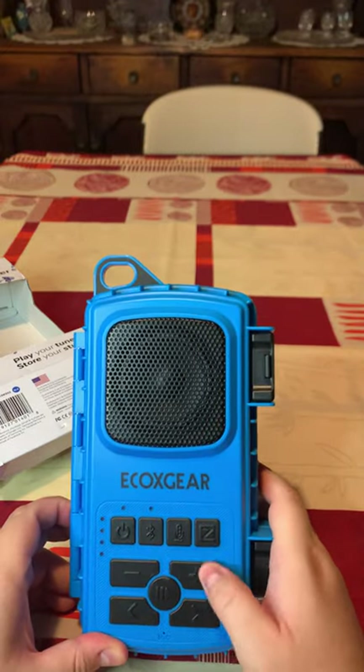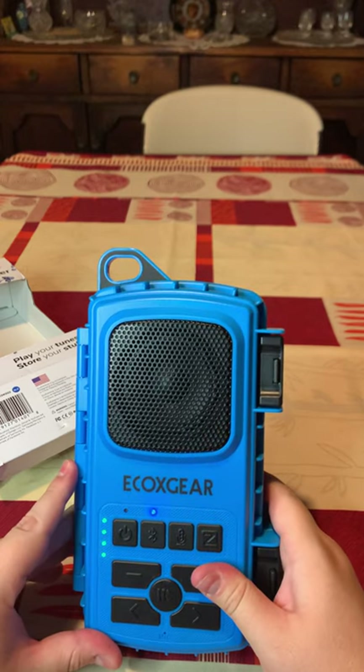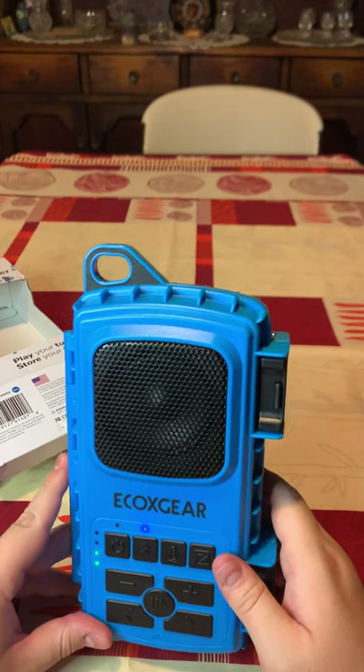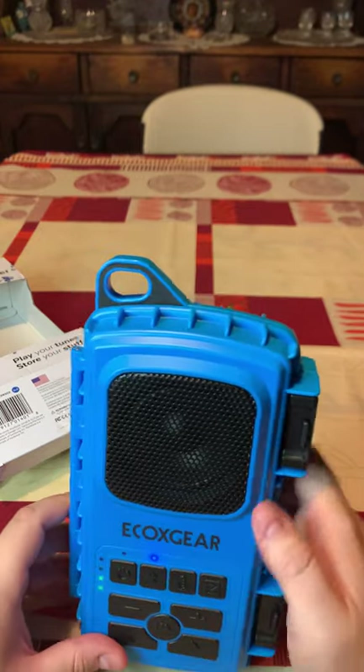You have the basic commands for the speaker here. The power-on button, which we're going to try real quick. And it says 'speaker on, ready to connect.' There you go, guys.